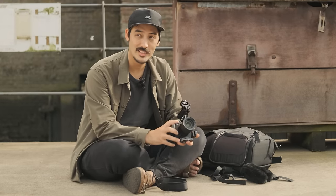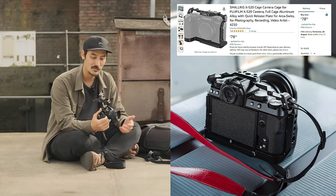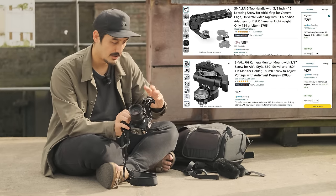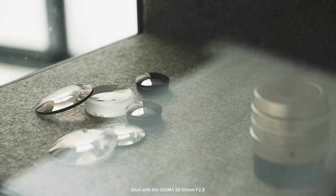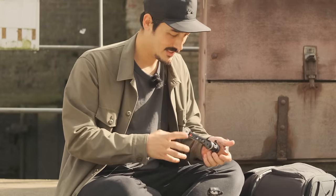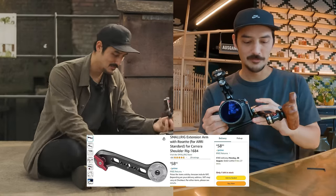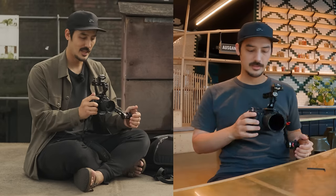First thing I bought was this SmallRig cage — I'd recommend it even if you only use the camera for photography because it feels very nice. I also bought this handle from SmallRig and a monitor mount, also from SmallRig. It's not sponsored by them. The lens is the Sigma 18-50 — it's a very good run-and-gun lens. I'll start with the grip: I have a Tilta wooden handgrip and this extension arm, which I'm going to attach here.